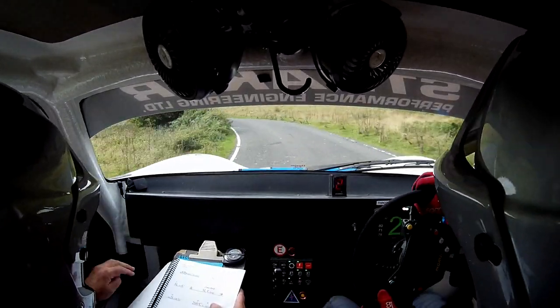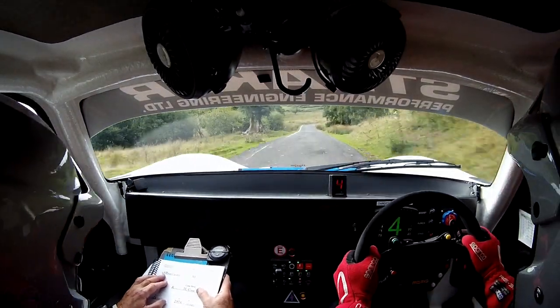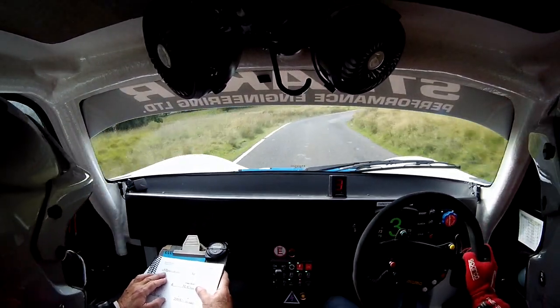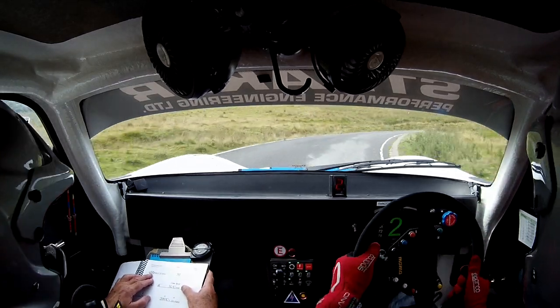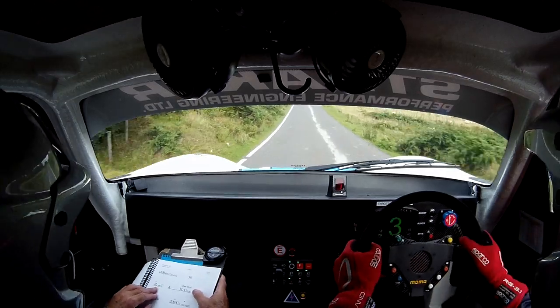Long. Long 9. To flat crest. 20. 8 right. Tightens late. Tightens late — it's the last bit. It's here. To 50. Very fast. 3 left on the crest.